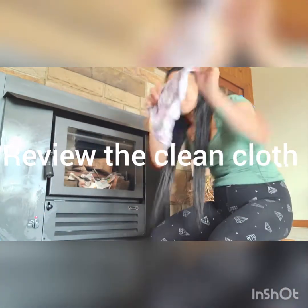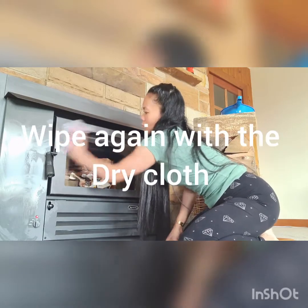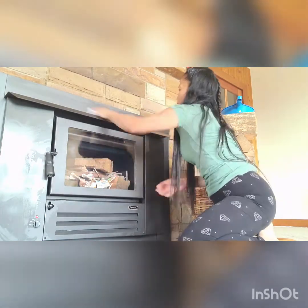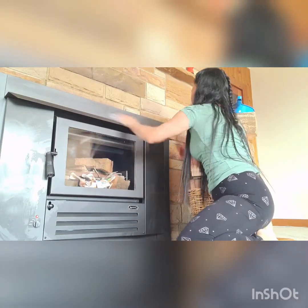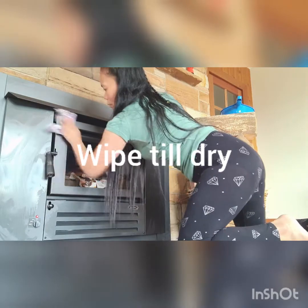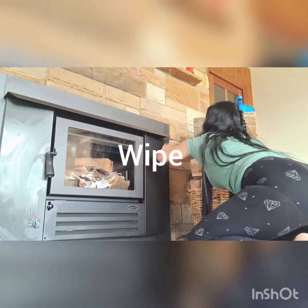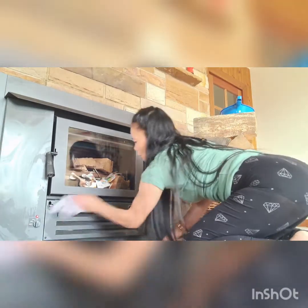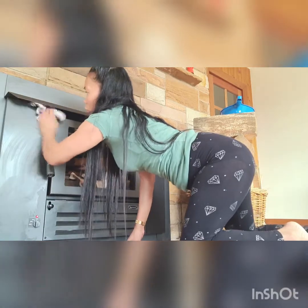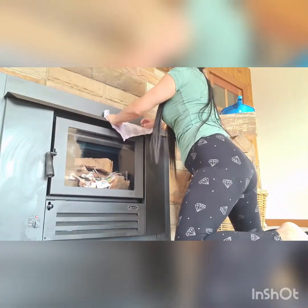I'll remove this one and install a new trim.